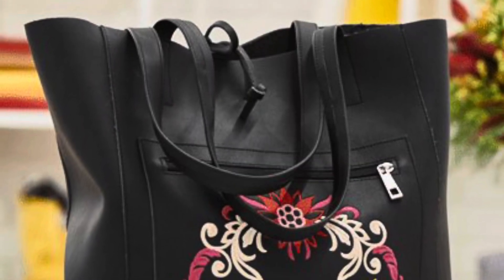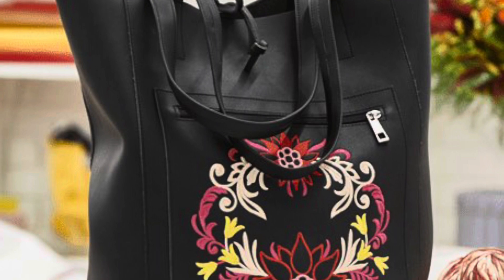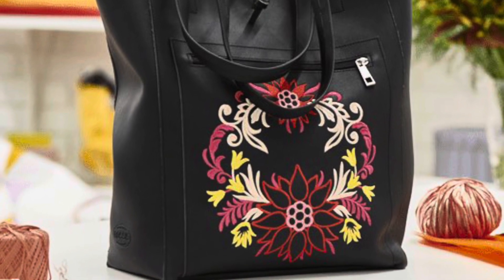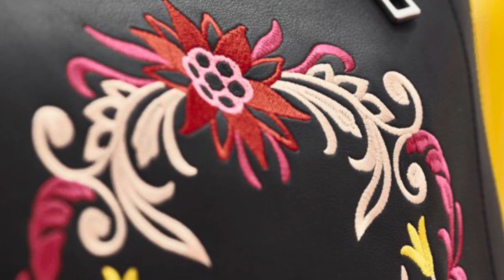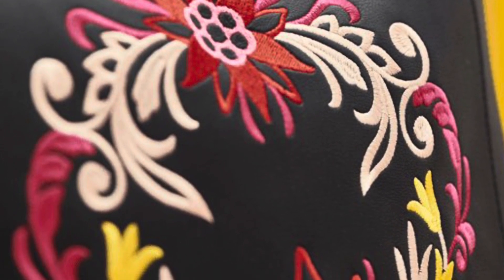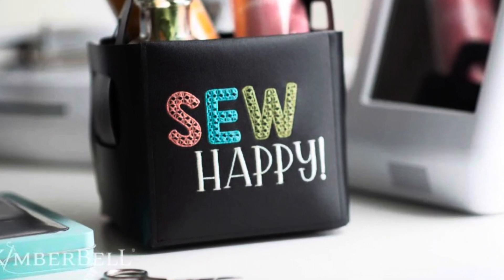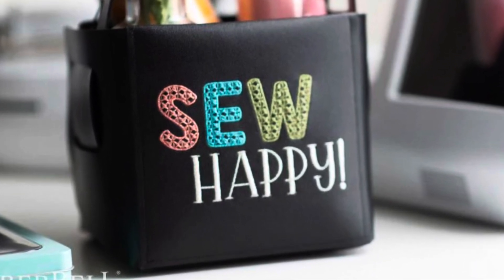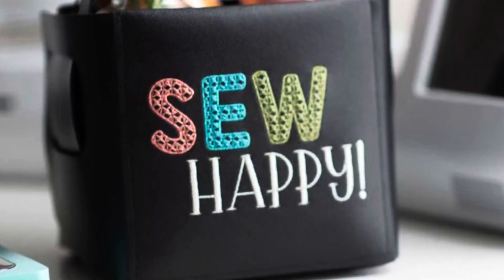Hello quilters and crafters. My name is Mackenzie from the Sewing Palace here in Helena, Montana. In this video, we are going to embroider a beautiful embroidery design on some leather. This design is built in on the Bernina 790 Pro sewing, quilting, and embroidery machine. This design is absolutely beautiful on leather. This is the example that Bernina has done, but we will be making a sample on this Kimberbell leather bucket, using a few different colors of Isacord thread and the brand new 790 Pro.